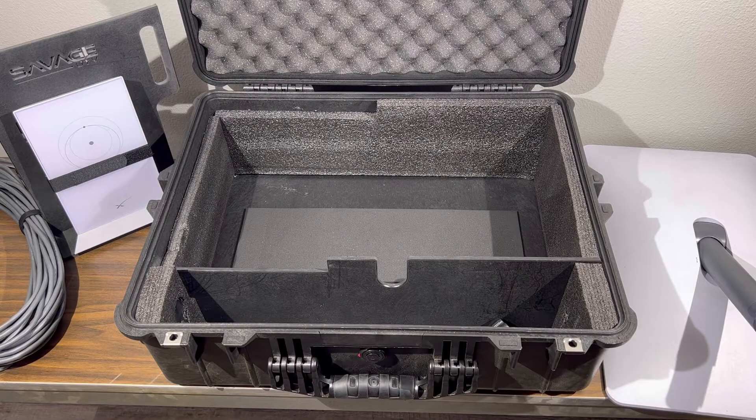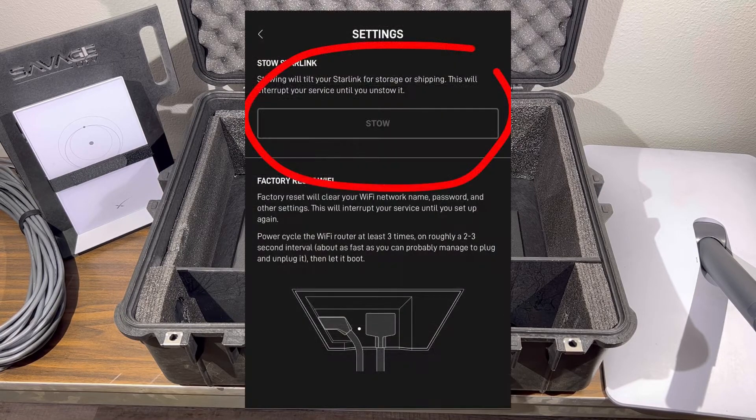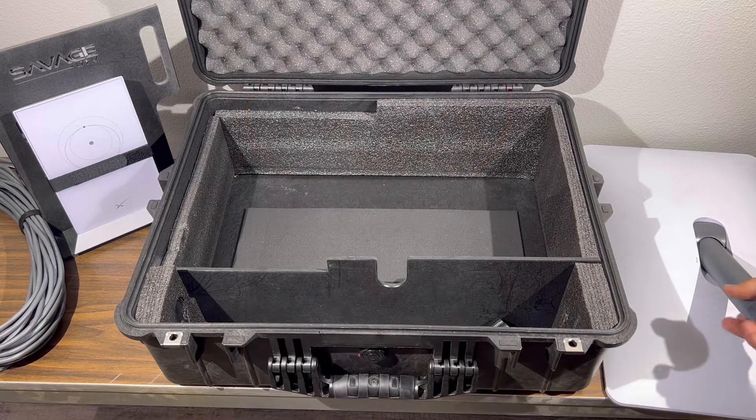This video is designed to show you how to stow your Starlink satellite system in the Savage UTV on-the-go case. The first thing you're going to want to do is go into the settings on your phone or tablet and choose to place the dish in stow mode, if it is not already in stow mode.